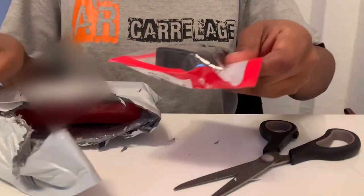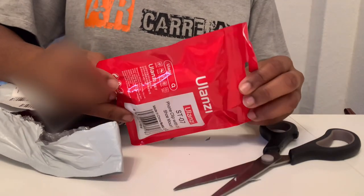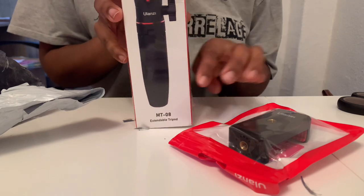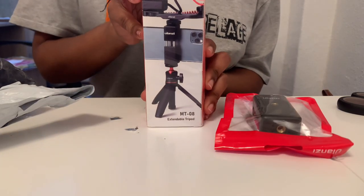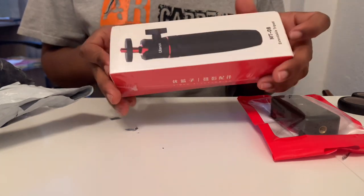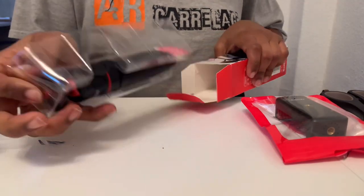As you can see, there are 2 different packages inside. One is the phone holder which I'm holding, and then next up we have the actual tripod itself. For this particular mini tripod, the MT-08, it doesn't come with a phone holder so you have to buy it separately.